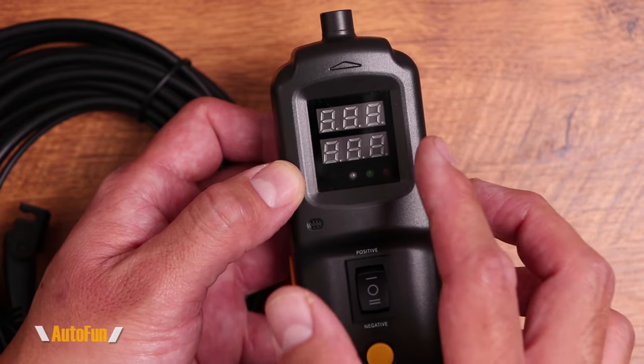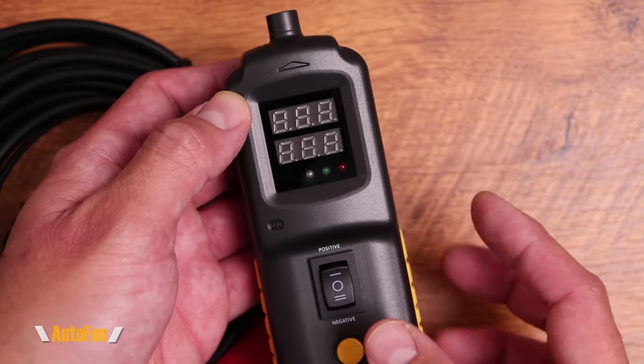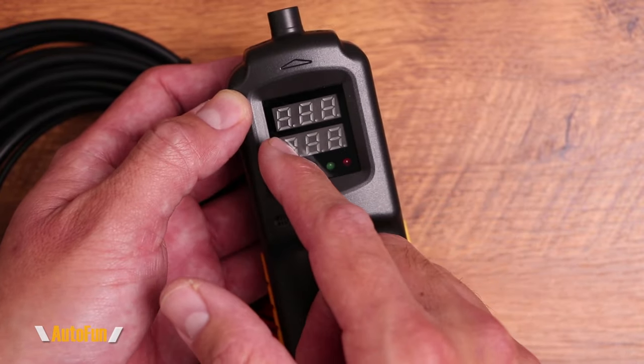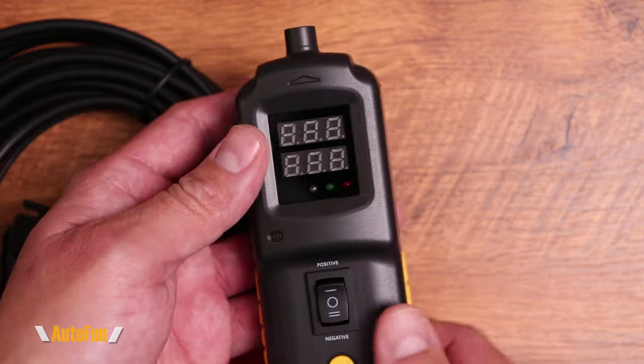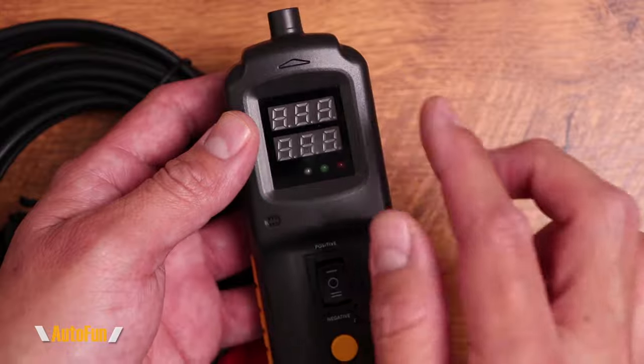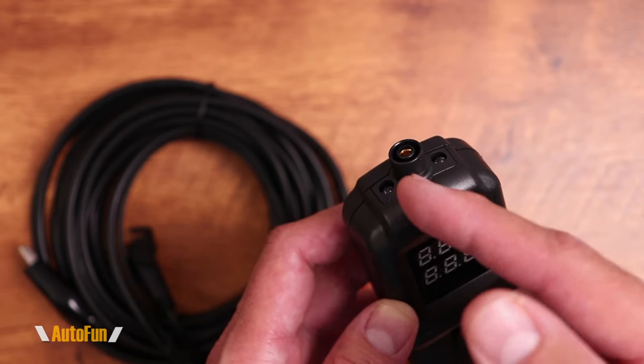LCD displays are prone to breaking, especially when you are using this in a shop environment. Having something very rugged — in this example, only using LED segments — means that this is going to be quite resistant to abuse. Towards the front of the unit we have dual LEDs right here, so it's like having a flashlight built in.